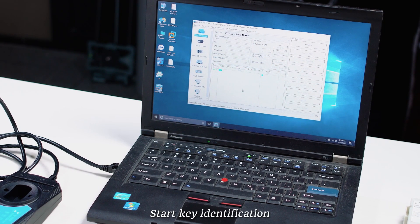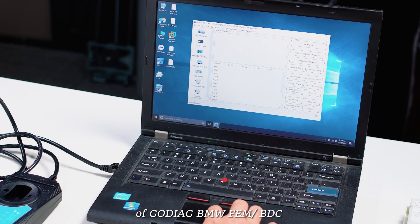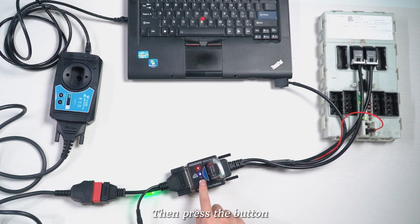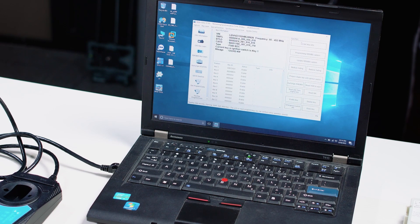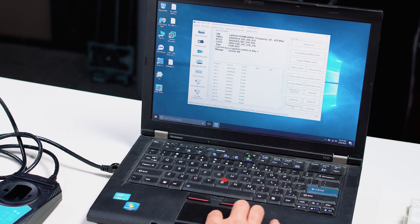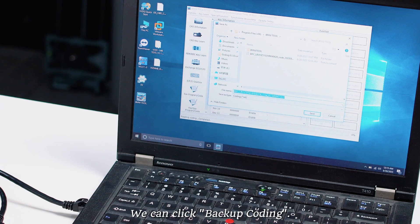Start key identification. Put the key into the identification area of the Gaudiag BMW Femme OBDC programming test platform, then press the button. After successful recognition, we can click Backup Coding.